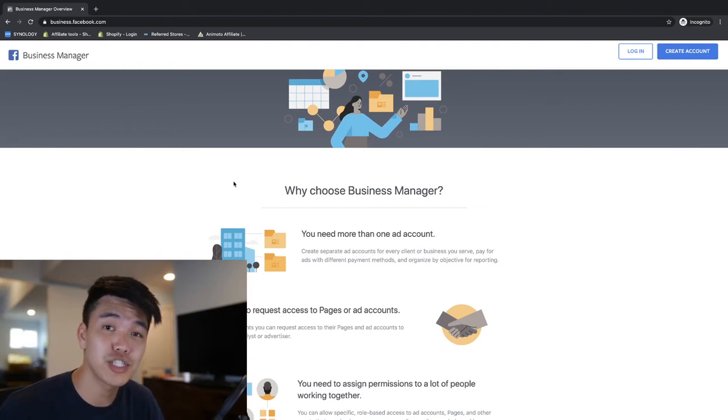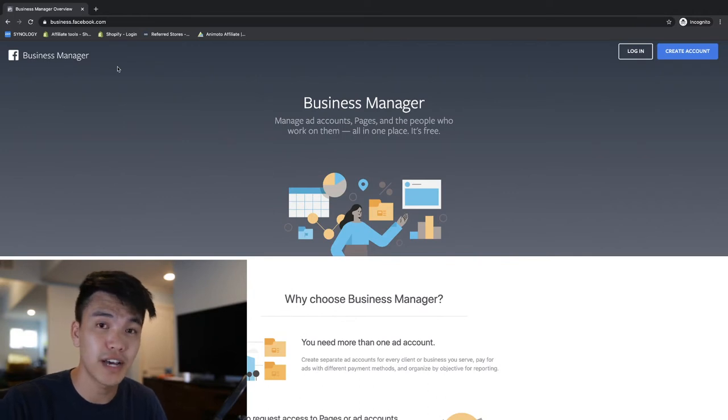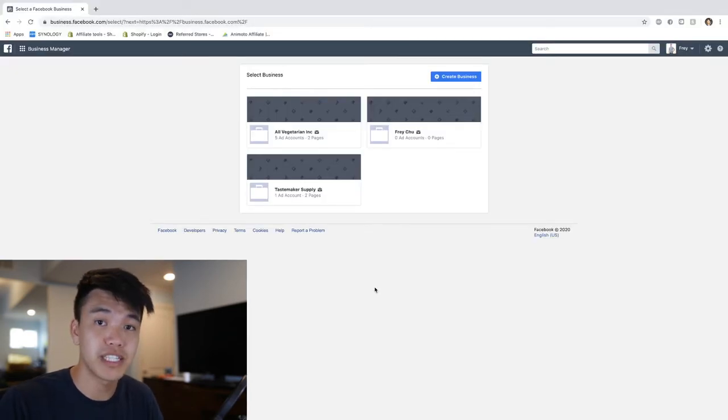What's up guys, it's Frey, and today I'm going to show you how to set up your Facebook pixel. Go ahead and go to business.facebook.com and create an account - it'll walk you through the steps. Once you create a business account you will land on this page.